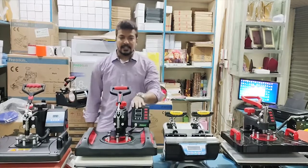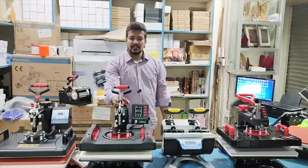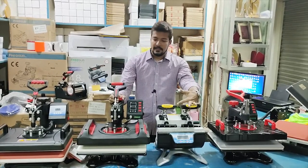Hello viewers. Let's look at sublimation. Sublimation has all the items — the printer, paper — sublimation is made.